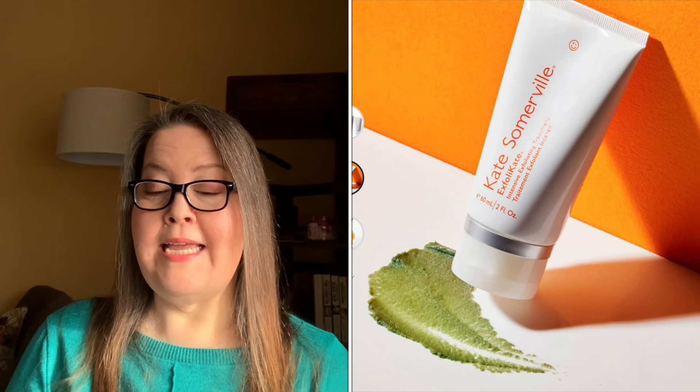Moving on to customization three. The first choice is the Kate Somerville ExfoliKate Intensive Exfoliating Treatment — $88 value, two ounces. People love it but I can't use it — I have super sensitive skin. It has AHA lactic acid, BHA salicylic acid, pineapple, papaya, and pumpkin enzymes, plus aloe vera, honey, and vitamin E to bring you back down. People love it; I wish I could use it.